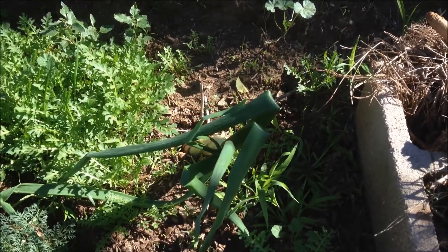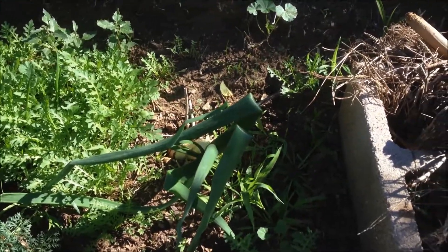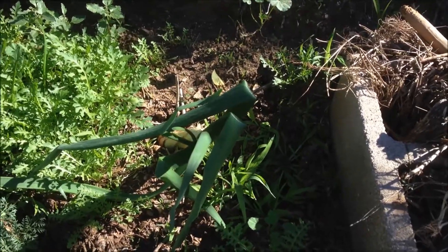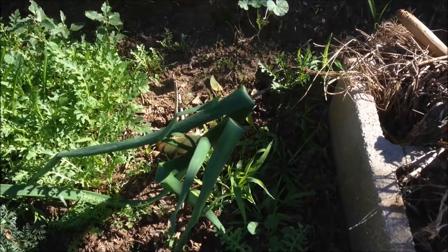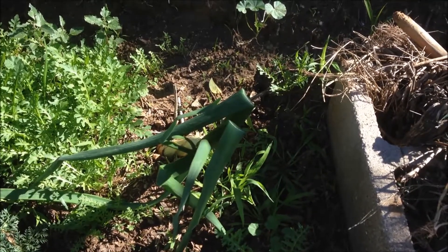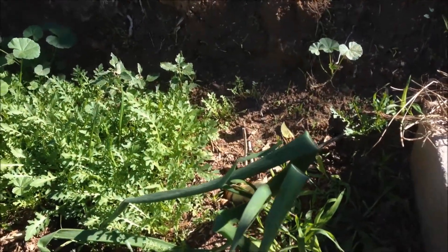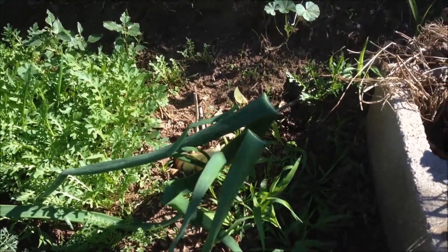Welcome back to another video in the garden. This is kind of a random video — I just came out here to look at my onion and my carrot. They've been growing for going on close to eight months and were getting a pretty decent size. I came out here and I was wondering why my onion was falling to the side and drooping.